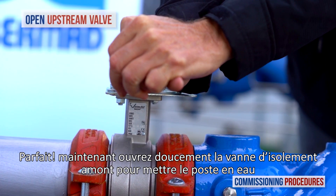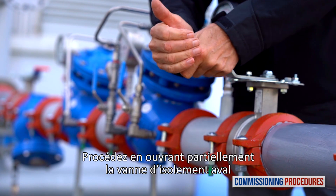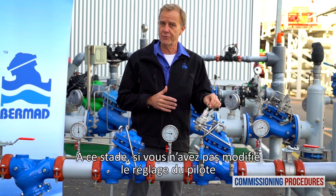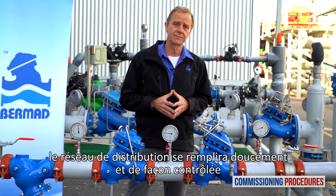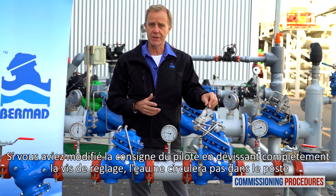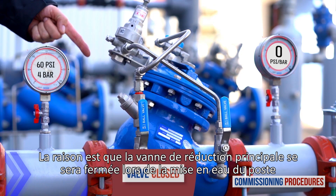Now slowly fully open the upstream isolating valve to fill the station with water. Proceed by partially opening the downstream isolating valve. At this stage, if you haven't released the pilot adjustment screw for recalibration, the consumer's line connected to the station will fill in a slow and controlled manner. All you need to do now is to check that the downstream pressure is compatible with your requirements. On the other hand, if you did release the pilot adjustment screw to calibrate the pressure, water won't flow through the station. The reason is that the secondary pressure reducing valve will have closed shortly after introducing water to the station.